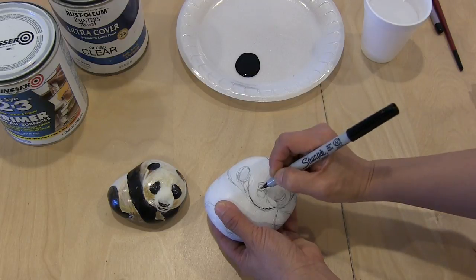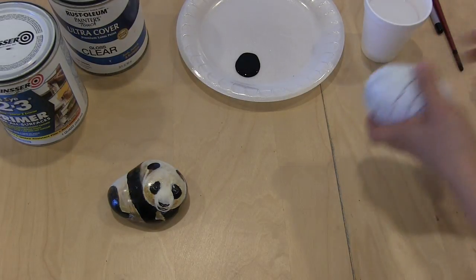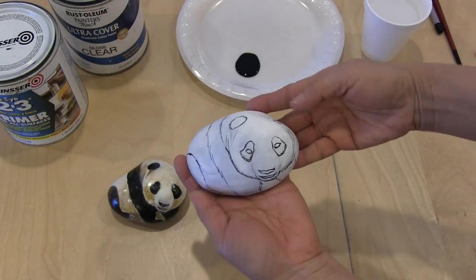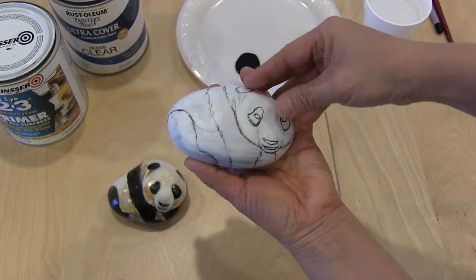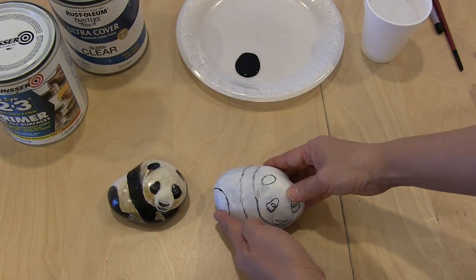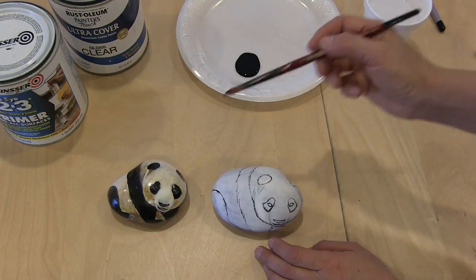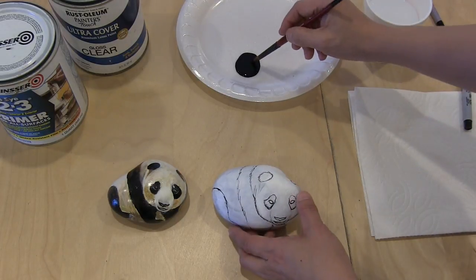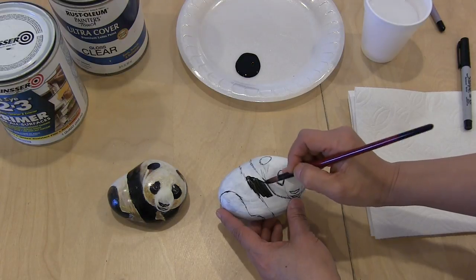You just trace it all the way around, including the eyes and so on. I have a finished one here to show you. At this point, I'm done outlining with the Sharpie marker, front and back. Now I'm ready to color. I'm going to use the size 8 round brush and black acrylic paint. I have my paper towel and just go ahead and color in all the area that needs to be black.